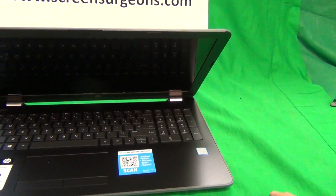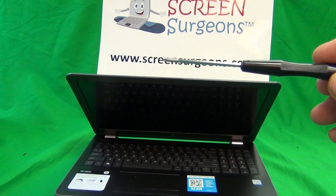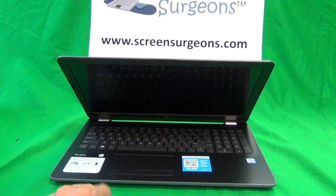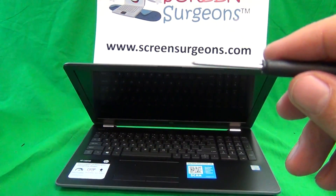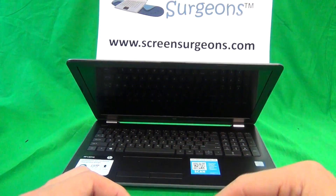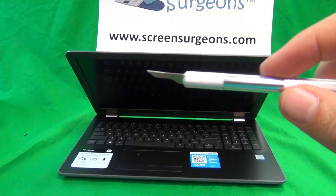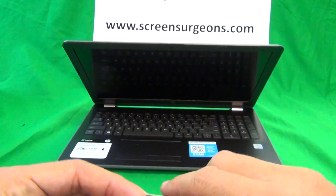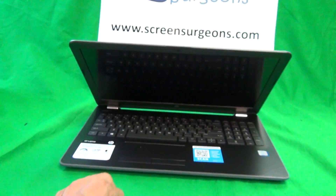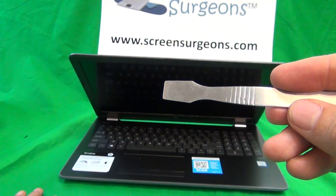Next we're going to talk about the tools we're going to use. We have a PH-1 electronics screwdriver — PH stands for Phillips and one is the screwdriver size. We have a smaller PH-0 electronics screwdriver. A hobby knife or exacto knife with a pointed end to lift up adhesive tape. A pair of metal tweezers to remove screws, manipulate cables, and to pry things open, and also a metal spudger that's used to pry things open.